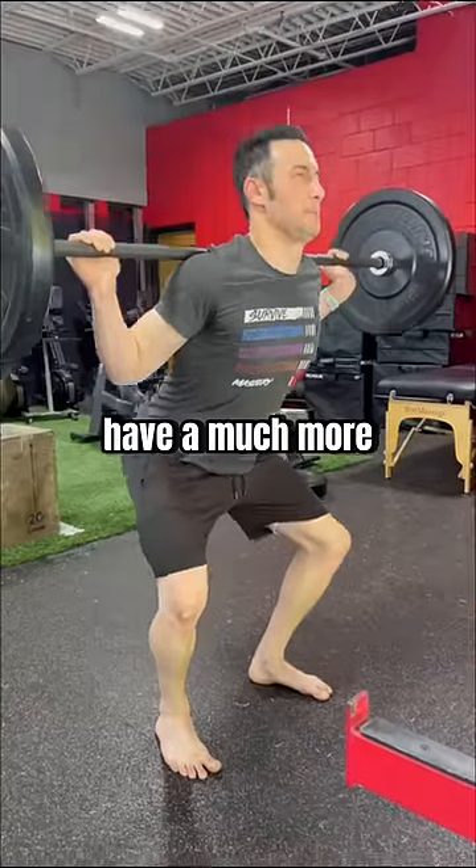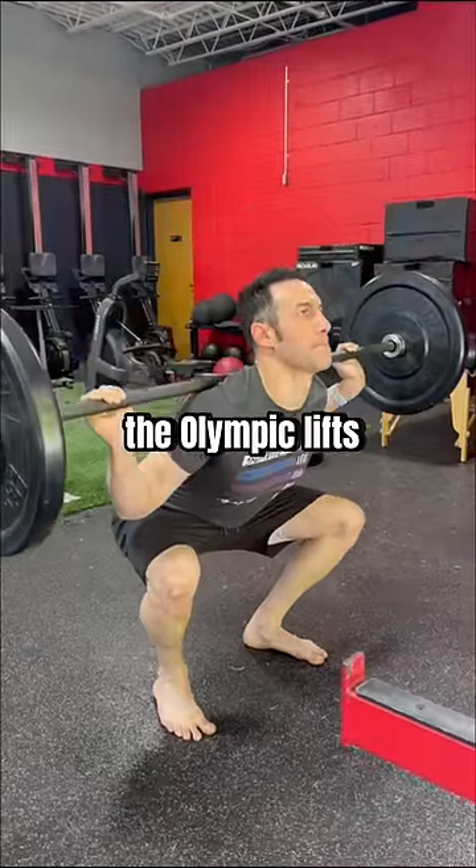This allowed him to have a much more efficient squat with carryover eventually to the Olympic lifts.